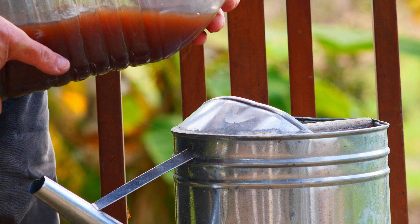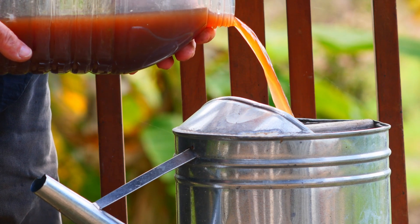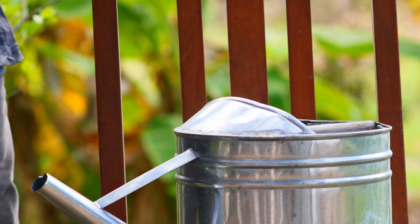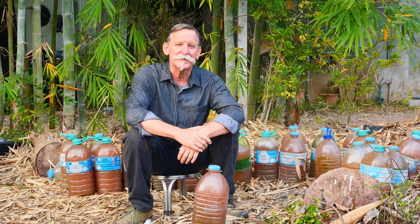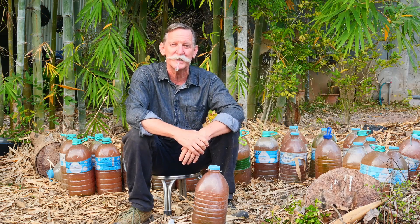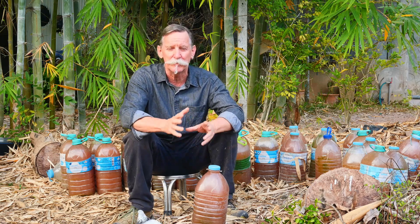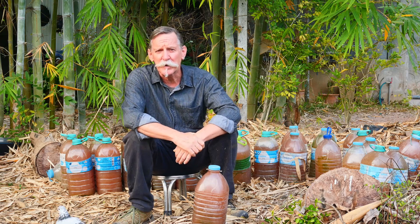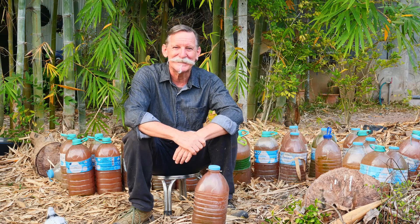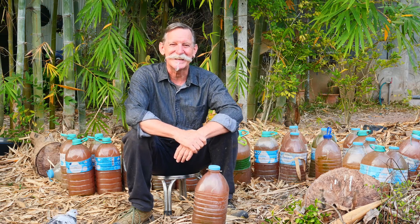Typically we'll add it at a one-to-ten ratio — one part red juice and ten parts water — and then liberally apply it to anything that's growing. I also use it to inoculate my biochar; it's really good to soak the biochar in it, or if we're adding biochar to the soil I'll give it a good dousing. I also put it in my compost — basically anything where we want to promote growth and soil health is how we use it.